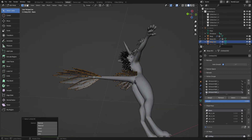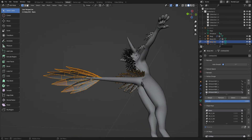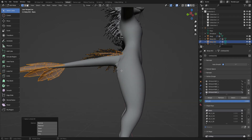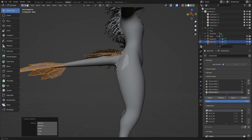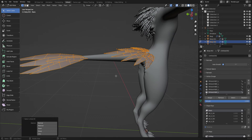You're gonna wanna go underneath as well — hold Shift and do that, then hit Ctrl+L again. And do the same thing over here, though it's a little bit trickier to get this. Hold Shift, go around it, hit Ctrl+L. And now you're gonna wanna hit delete vertices.